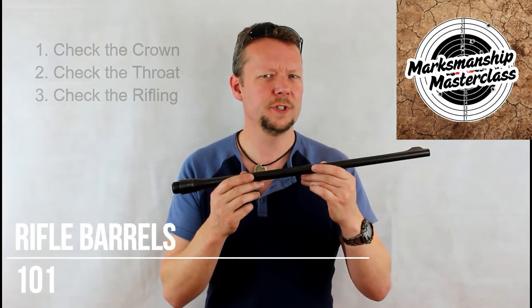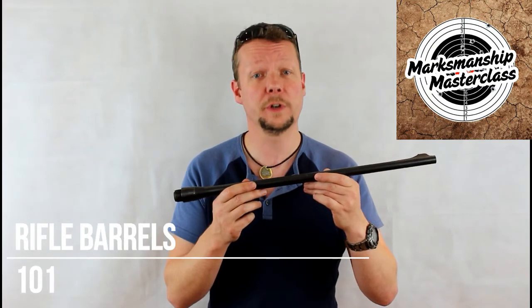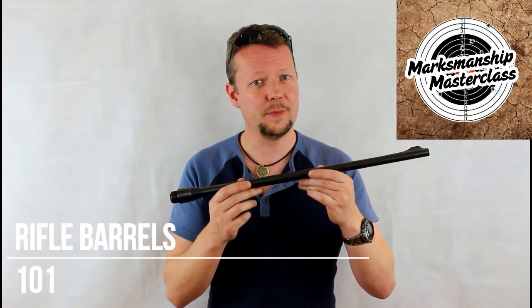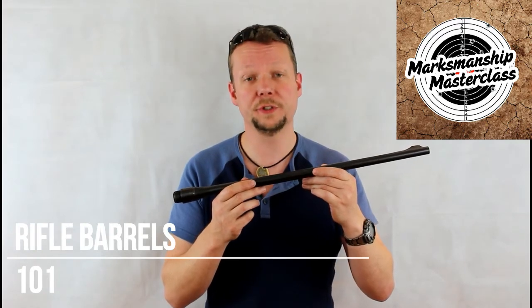It's important to note that a well cared for and evenly worn barrel will still shoot very well. A damaged or unevenly worn and poorly cared for barrel will shoot unpredictably.